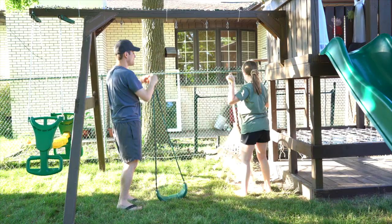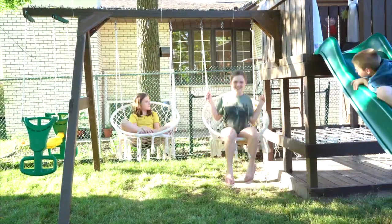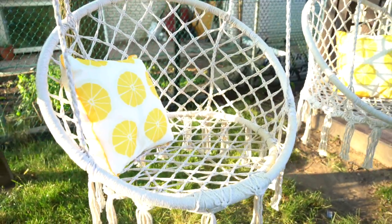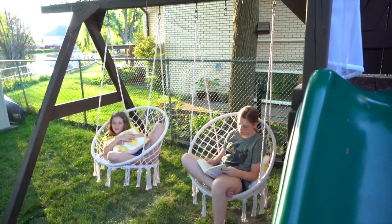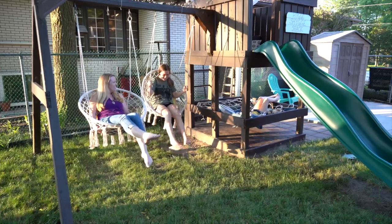My favorite part of this upcycle is definitely these swings. The kids just never played on the old swings — they had outgrown them and they just sat there collecting cobwebs. These two adult-sized swings we got from Amazon; they're so comfortable and relaxing to just swing on. I think this is a perfect way to update an old swing set — whether it's a metal or wooden one — for your teenage kids or even as an adult. It's an inexpensive upcycle.